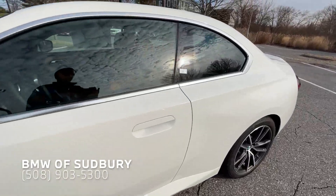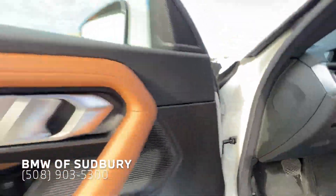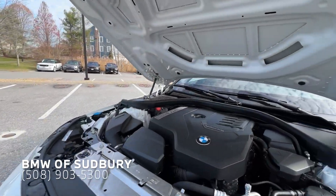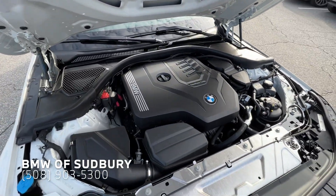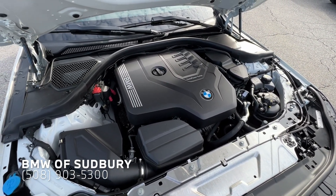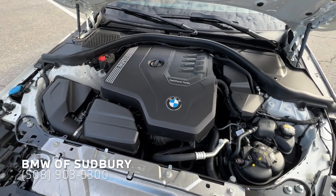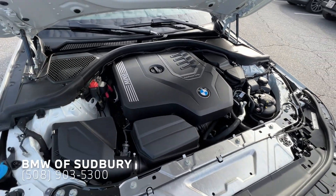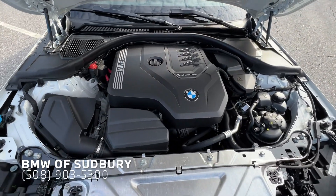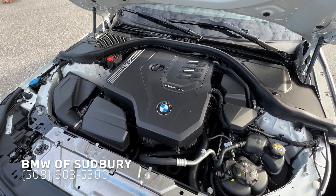Let's go ahead and pop the hood. Here's our two-liter four-cylinder engine — it makes 255 horsepower and 295 foot-pounds of torque. Same engine shared in the 330i. It's definitely peppy for a four-cylinder, just like it is in the 330. But if you want a little more power — really a lot more power — you can go with the M240, which is 382 horsepower out of the turbocharged six-cylinder.